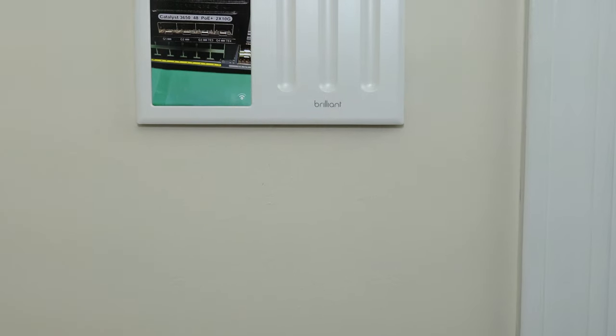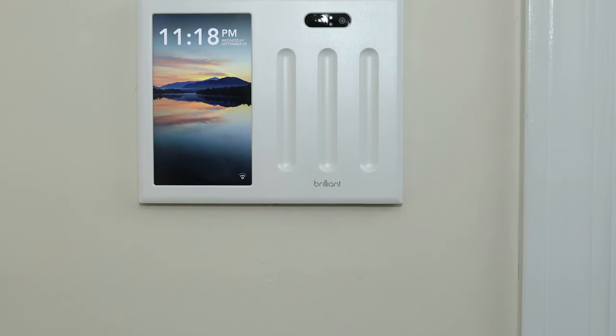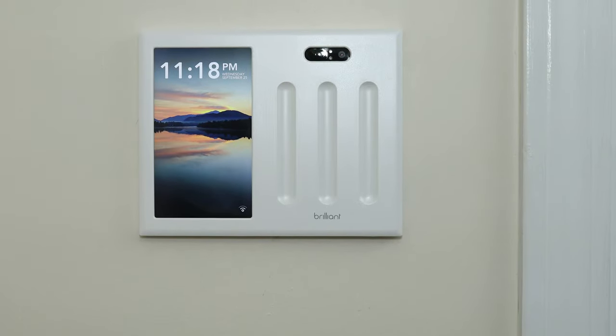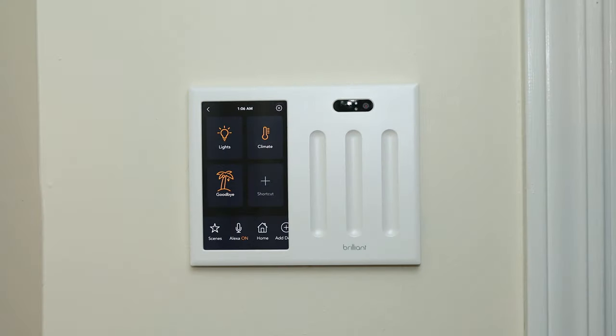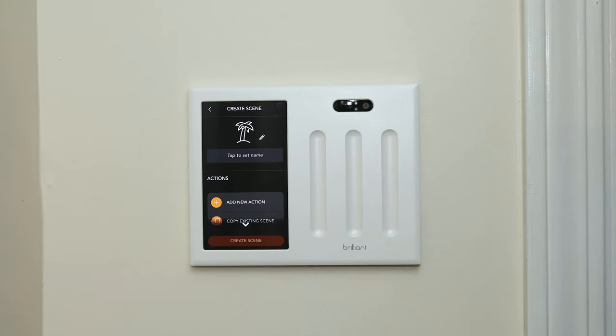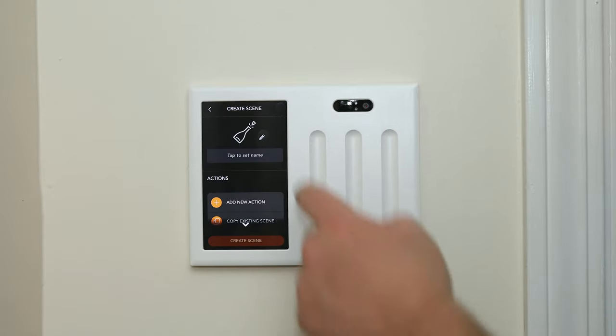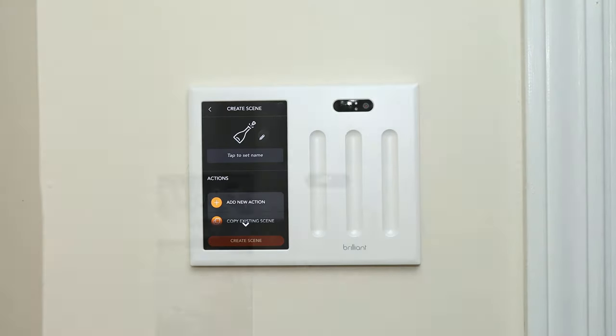Having the screen makes it great for when guests come over, as they now have an easy way of navigating my smart home without needing instruction pamphlets everywhere. You can set up scenes within the switch so that you or your guests can easily control multiple smart devices with a single push of a button. Scene ideas include turning off all the lights before leaving the house, dimming the lighting in your living room for a family movie night, or turning on lights and playing some great tunes for a party.